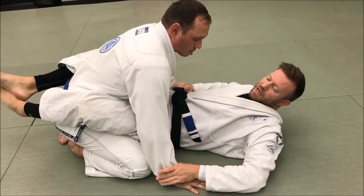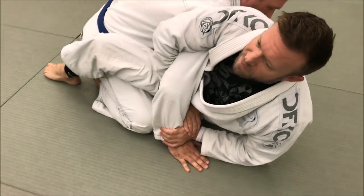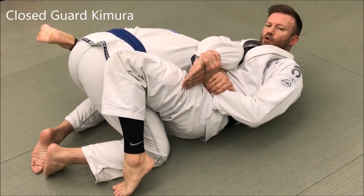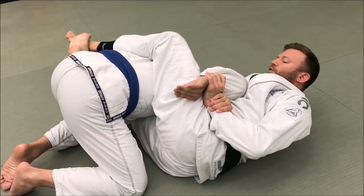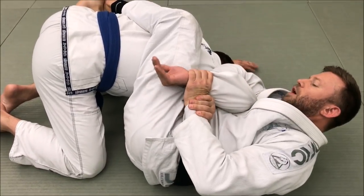If I can get him to post his hand on the ground, I'm gonna sit up and shoot here for the Kimura grip. To get this back, I'm gonna push off my feet and drive back from my shoulder. I'm gonna hip out — one, two — as I'm doing this, connecting the grip and solidifying it. Hip out, then cross the legs back over to establish.